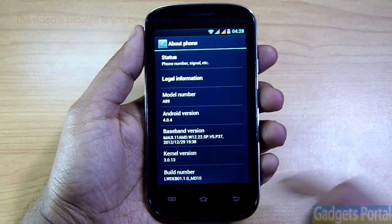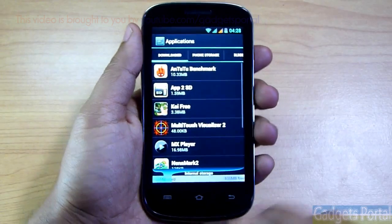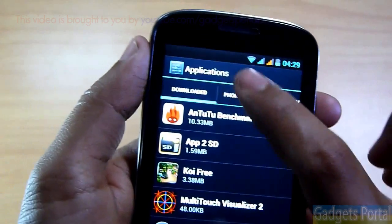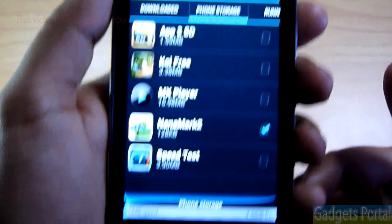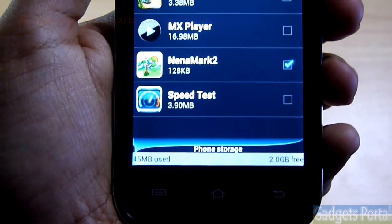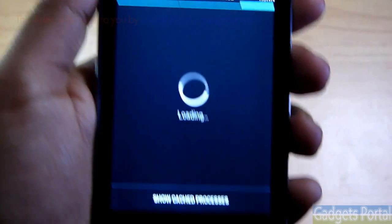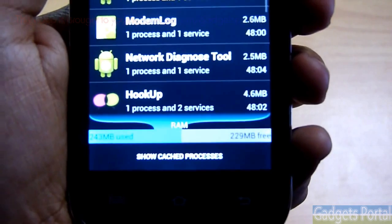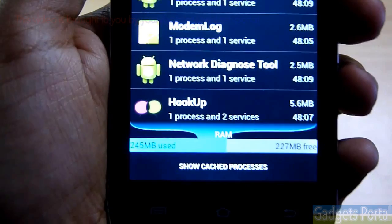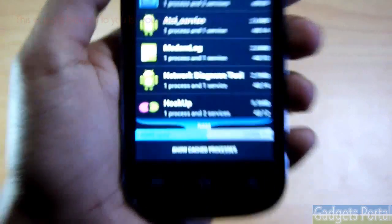Let's check the storage and OS details. The Android version is 4.0.4 and the kernel is 3.0.13. The internal storage is 400 MB plus 103 MB, totaling 503 MB. The phone storage is 2 GB free and 16 MB used — you can move installed applications to this phone storage, but not to external SD storage. Currently the RAM shows 227 MB free and 245 MB used with no running applications, though the Settings app is using some space.